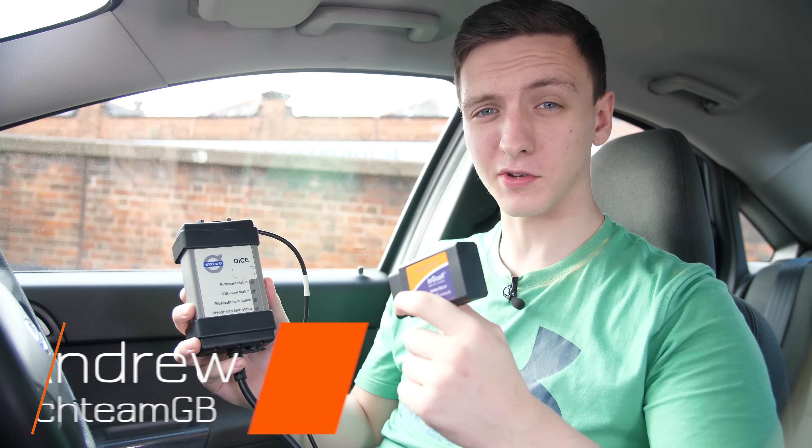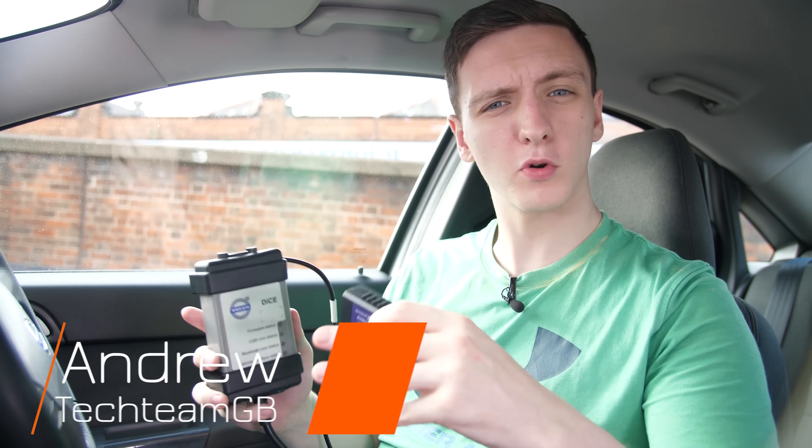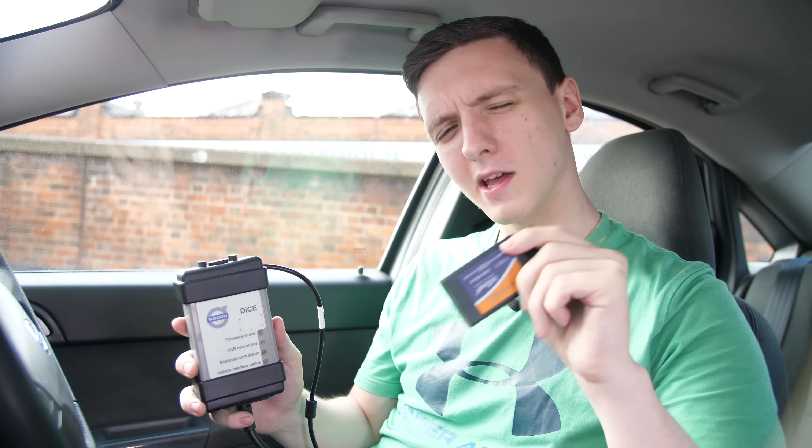This video is all about car diagnostics and car diagnostic tools, a little bit about how to use them, pros and cons of the different types, and a few other bits and pieces. If you're interested, make sure you stick around.